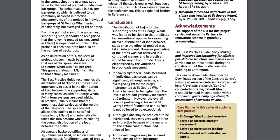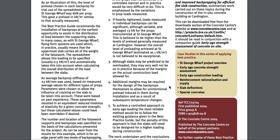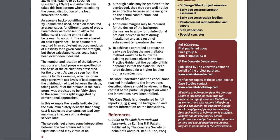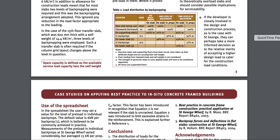Conclusions: The distribution of loads for the supporting slabs at St. George Wharf was found to be close to that predicted by conventional approaches. That's a case study — I'm going to hand this to you, but I want to show you something else.